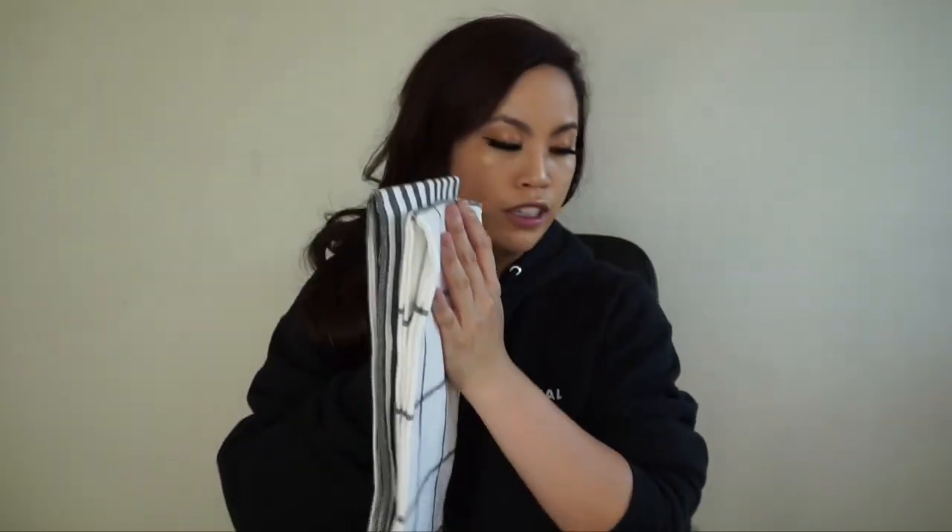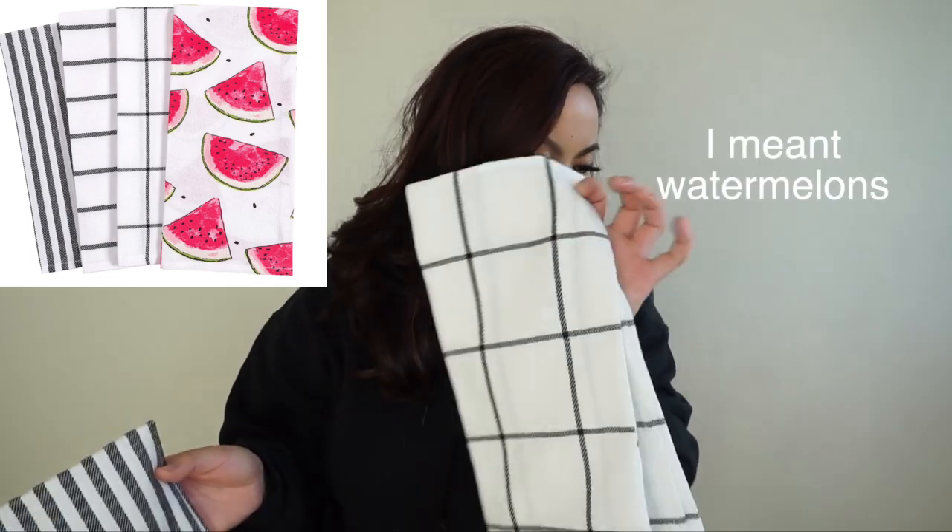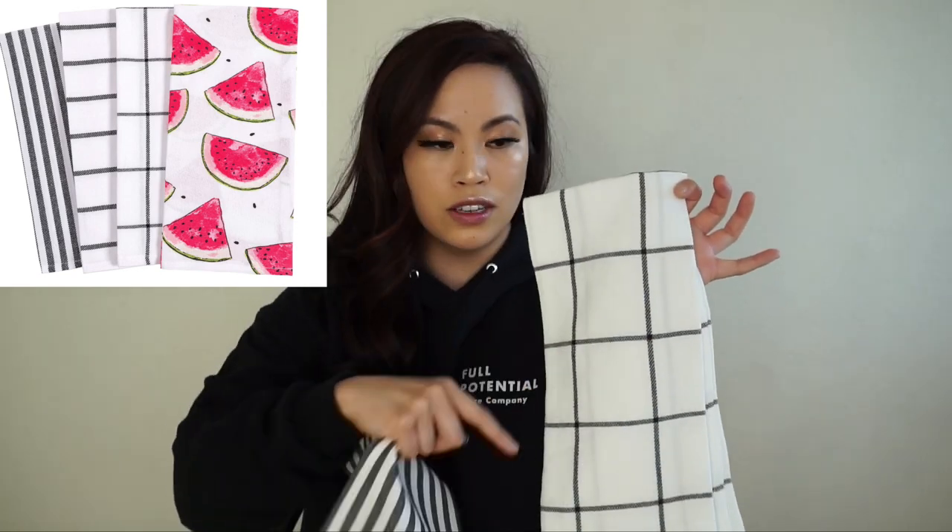This actually came in a pack of four — the other ones have lemons on them and instead of squares they have horizontal lines. It's called the Home Pantry watermelon slices kitchen towel. I use them in the kitchen and also put some in the bathroom. It's $12.99, 18 by 28 inches, and it's cotton.